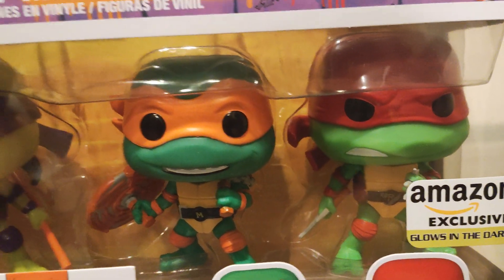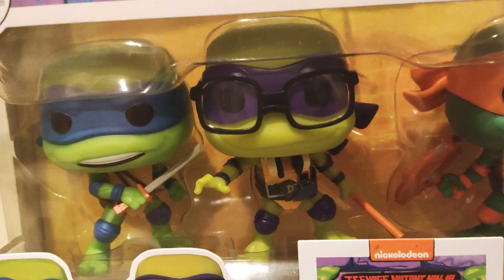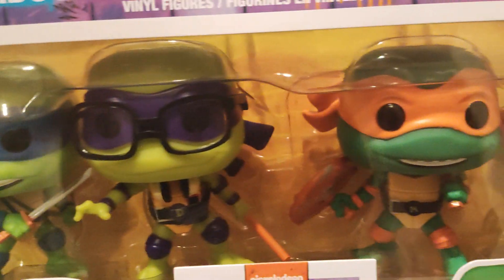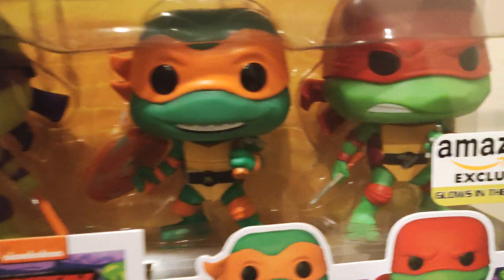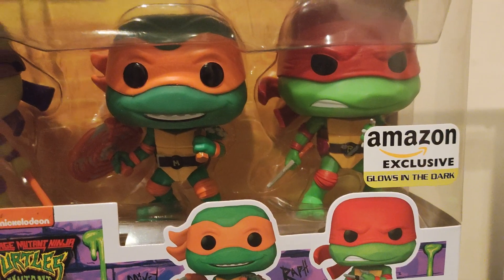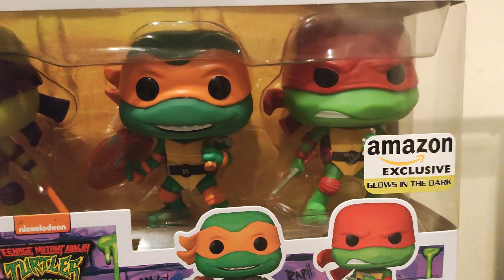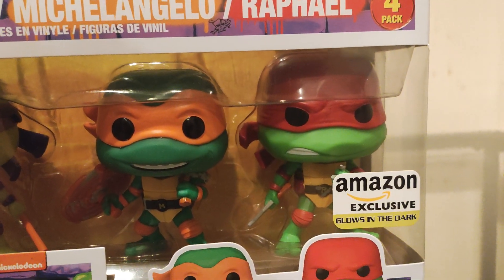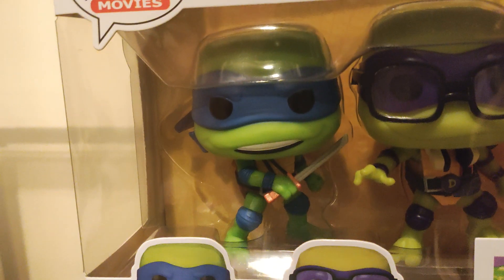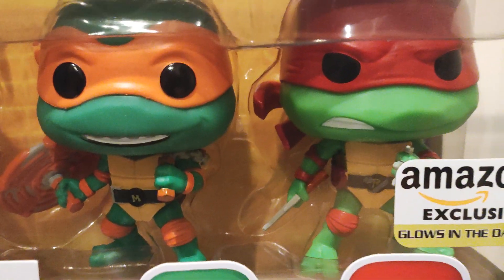I did see these in stores — they were sold individually. I think these were just put all together in this four-pack. For some reason it glows in the dark; I don't know if the ones sold individually glow as well. If you guys know, let me know down in the comments. I like how they look — the glow looks pretty decent. You can see their whole bodies glow except their sashes, which is a very cool detail.